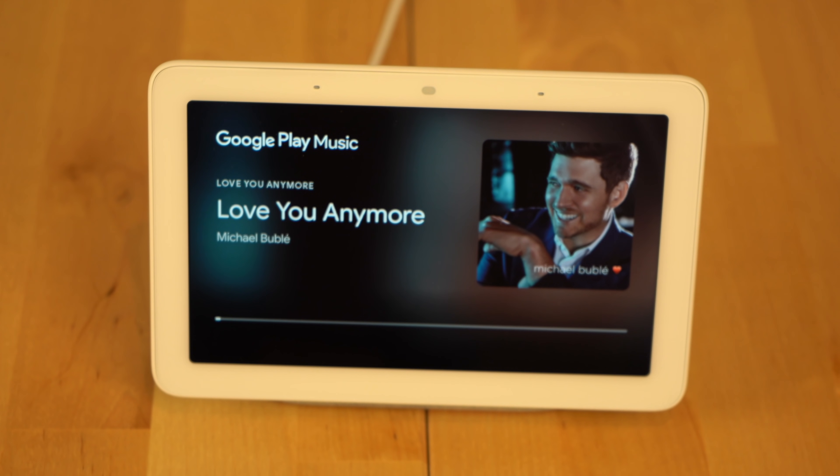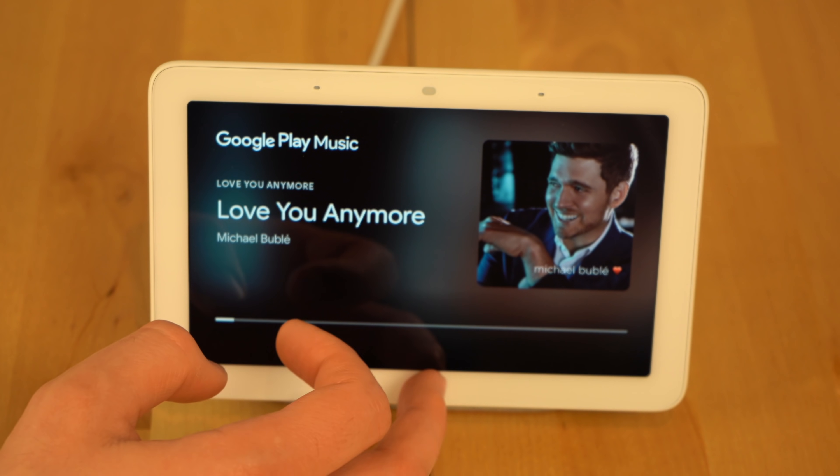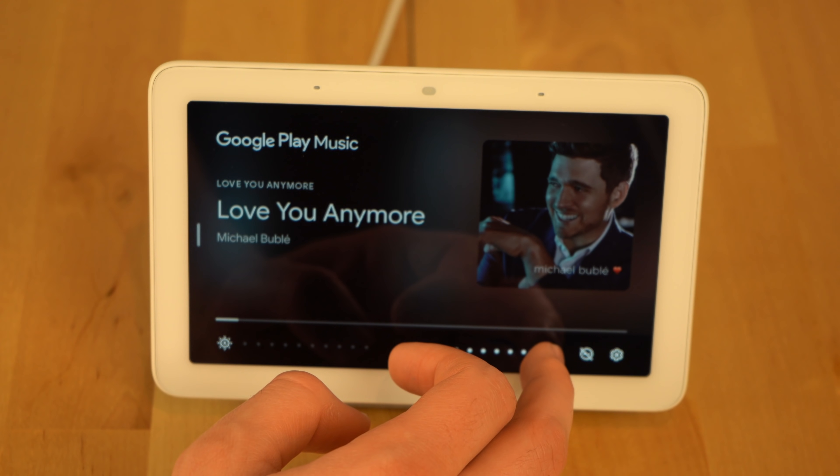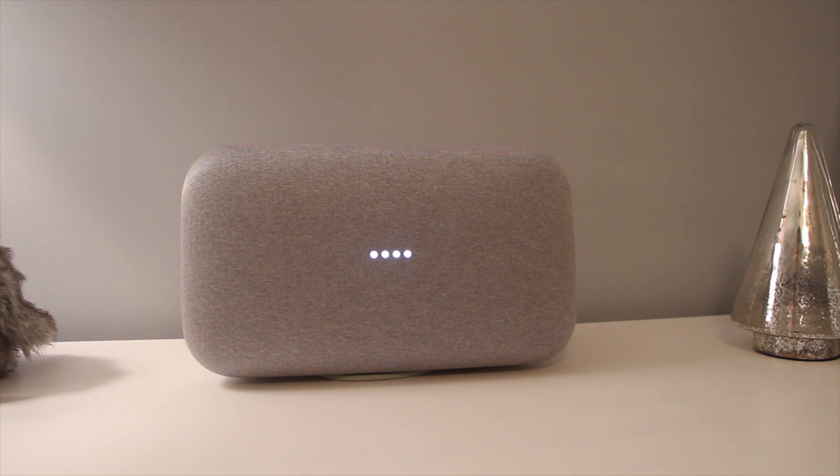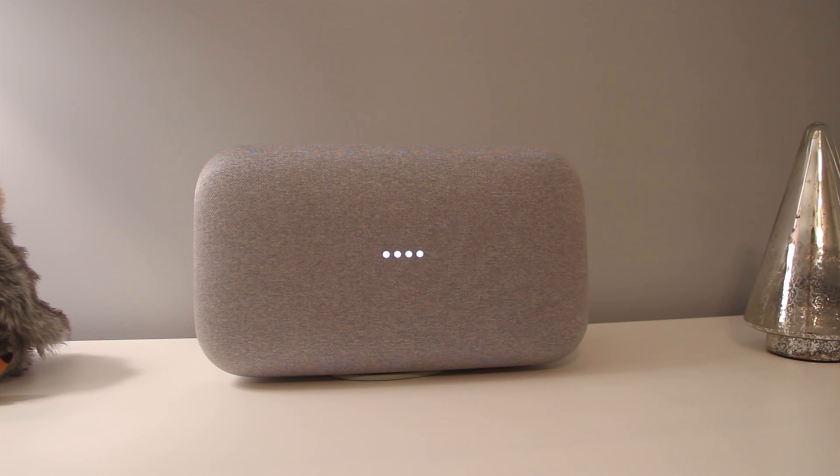If music playback is important to you, the Google Home does sound slightly better compared to the Home Hub. If you're really into music and willing to spend money for great sound, I do have to recommend the Google Home Max. It's a really fantastic sounding speaker and it's made by Google.